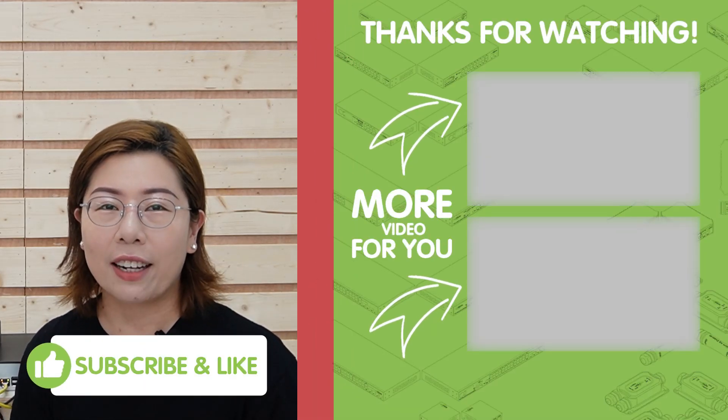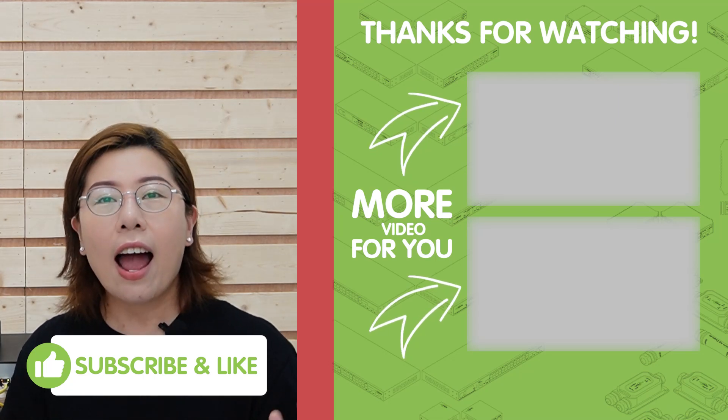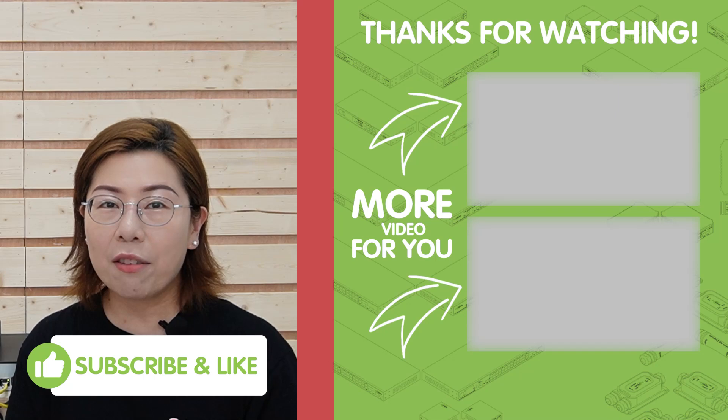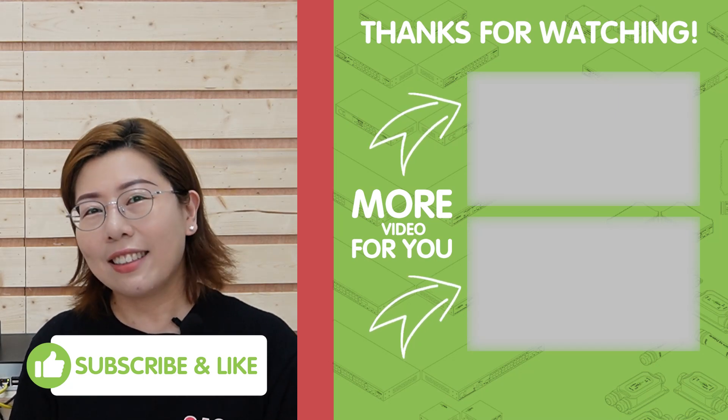Before you go, please don't forget to like, share, and subscribe for more tech insights. Thank you very much for joining us, and I'll see you in the next video.